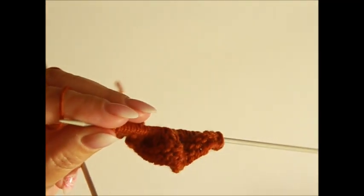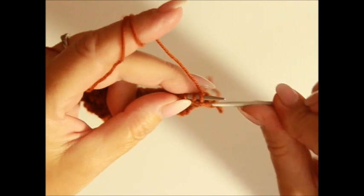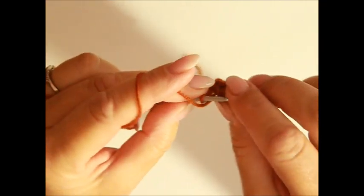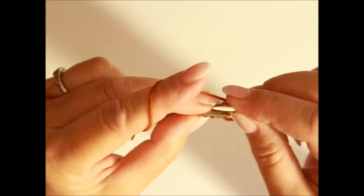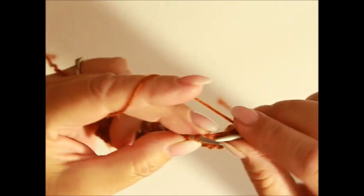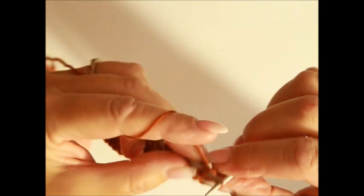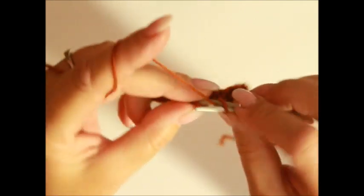Dann wende ich wieder die Arbeit und habe jetzt die dritte Reihe. Die nächsten geraden Reihen kannst du alleine schon stricken. Randmasche. Nach der Randmasche haben wir vier Maschen, die wir nach links stricken. Das ist die dritte Reihe. Danach haben wir zwei Maschen zusammen, die sich nach rechts biegen – also von vorne. Eine Masche rechts, ein Umschlag, eine rechts, ein Umschlag, eine rechts. Zwei Maschen zusammen verschränkt. Drei linke Maschen. Das war unser erster Rapport.